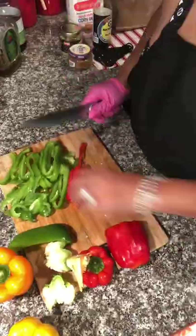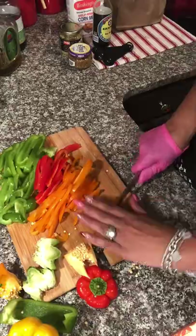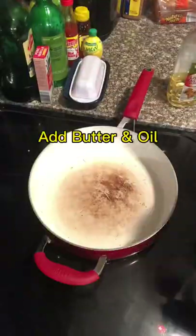We've got some green peppers, red peppers, yellow pepper, and also orange peppers. You want about four peppers when you're trying to do a pepper jack steak for real.